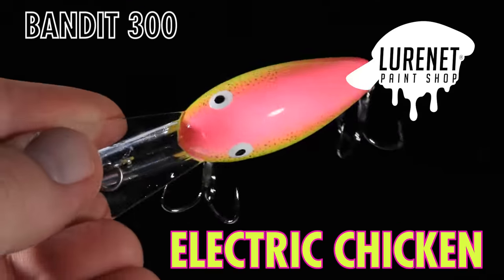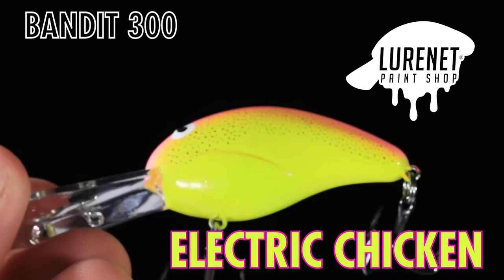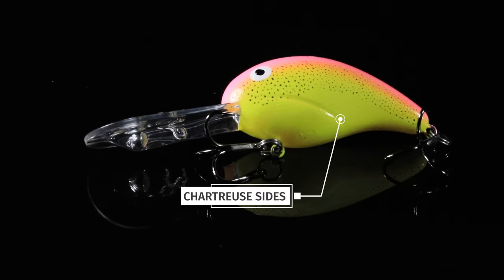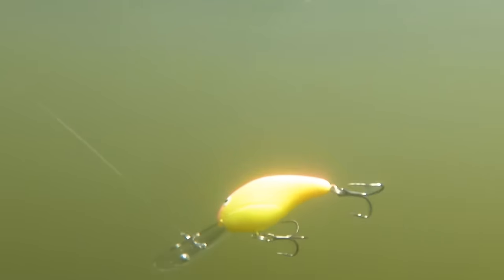Color number four, we have Electric Chicken. Everyone loves the Electric Chicken color in dirty water. It has a pink back with some chartreuse sides and some really great black and silver flake on the side, so it's going to shine bright down deep.